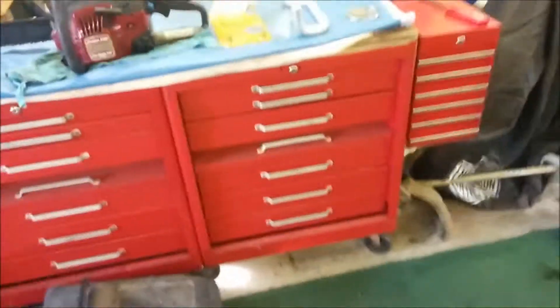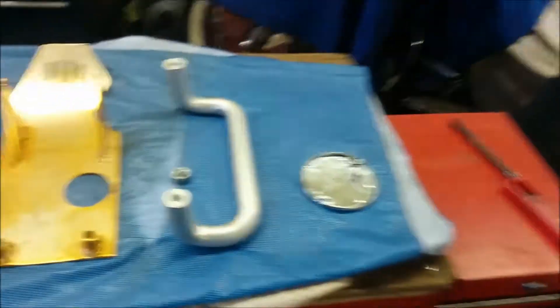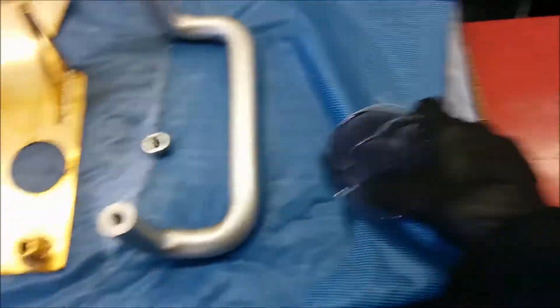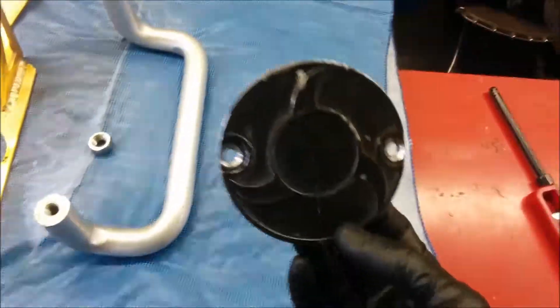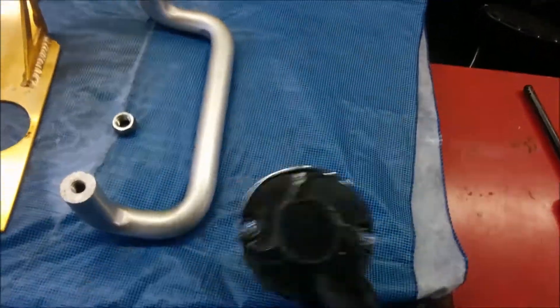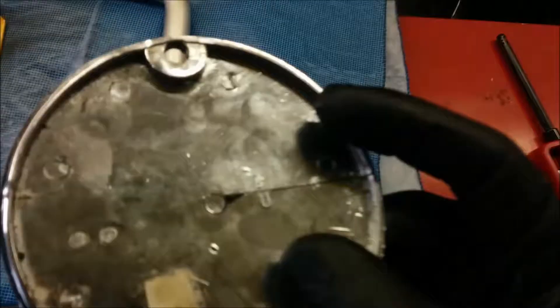I'm down here in my other shop — my toolbox shop, you've probably seen that in another video or pictures. Pit bike I'm working on. This is the clutch cover, the clutch adjustment cover. It goes on the clutch side case of a pit bike, and you take the two screws out and pull this off — that's where you adjust your clutch. But this thing is cracked. It's plastic, and I'm not happy.